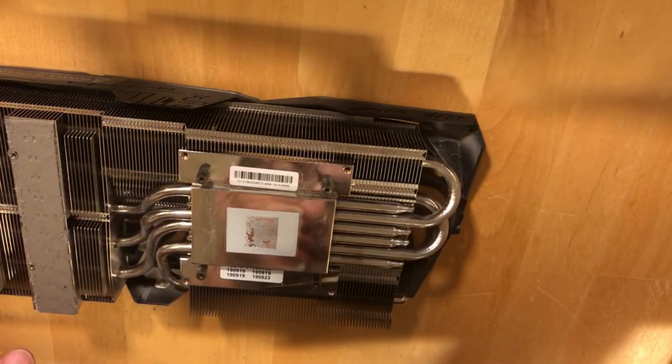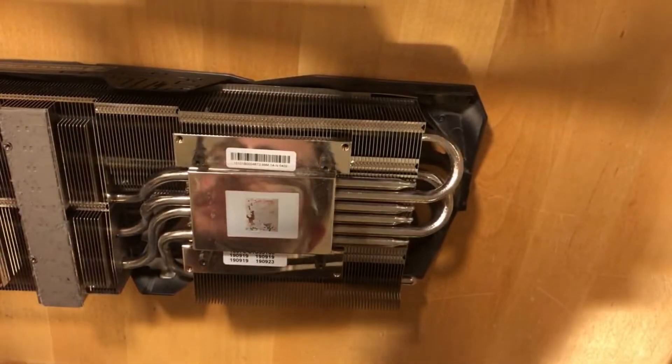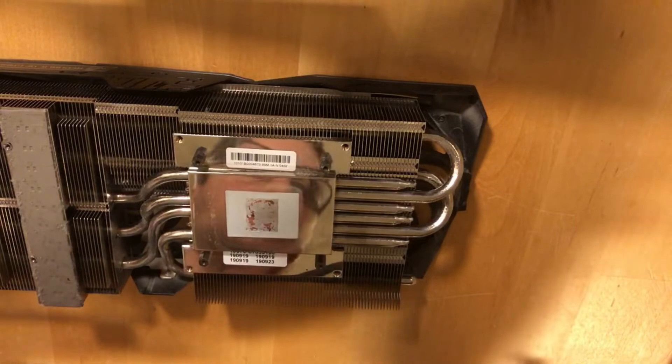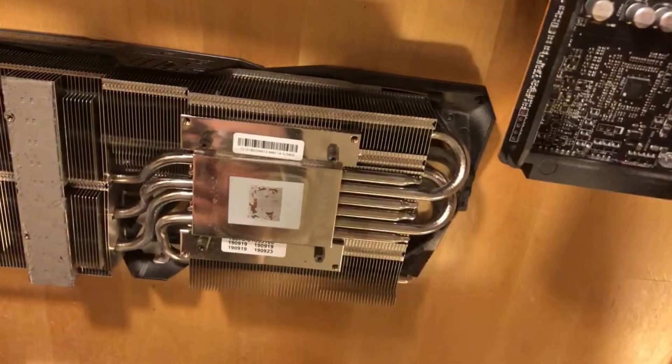I will change these thermal pads as well. They are thinner than the backplate ones — I think these ones are 1.5mm and on the backplate it should be 3mm, but I think they put 4 or maybe 5mm and they just got compressed.